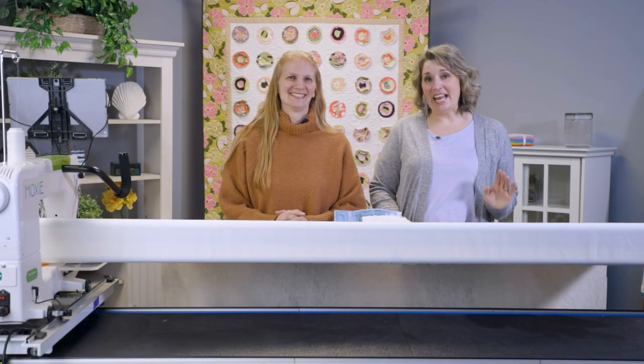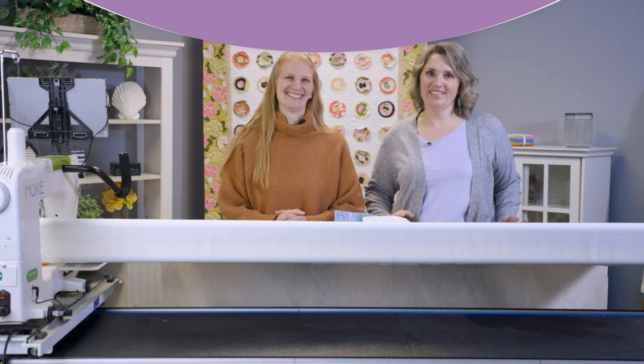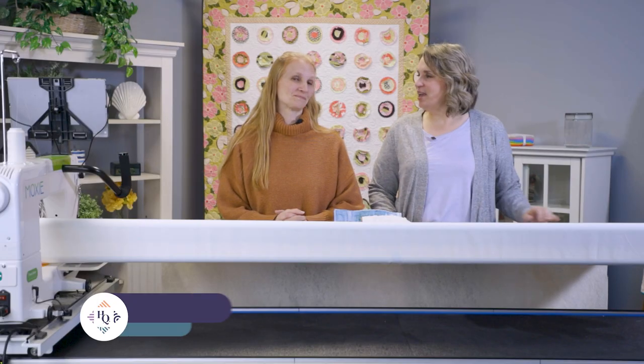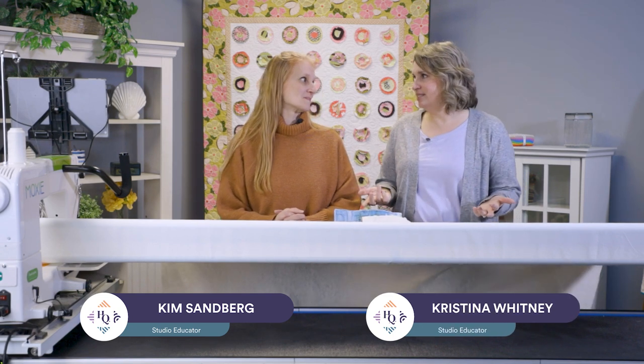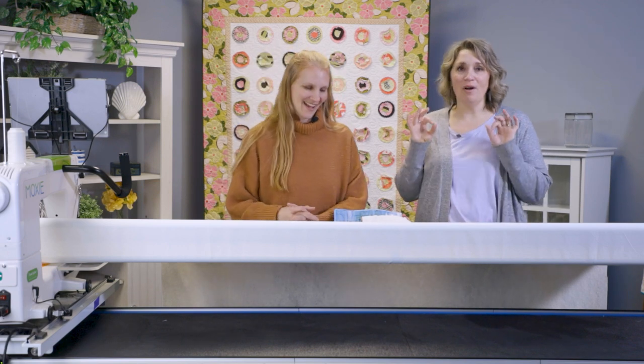Welcome to Handy Quilter Watch and Learn. Today we're going to do raw edge applique on the longarm. I'm Kim Sandberg and with me is Christina Whitney, and we're going to talk about raw edge applique. This is one of those techniques that can be really fun to do on the longarm.